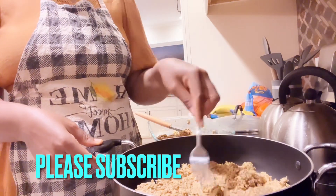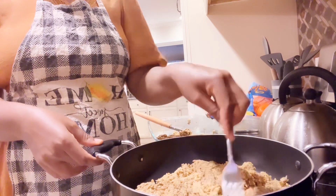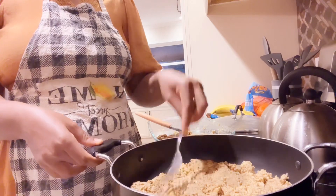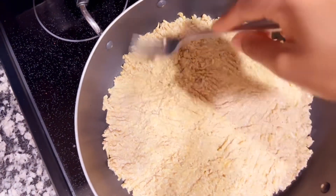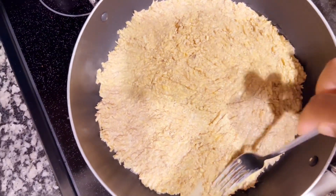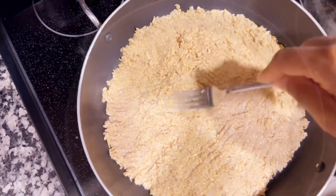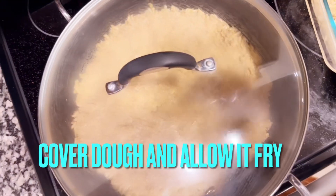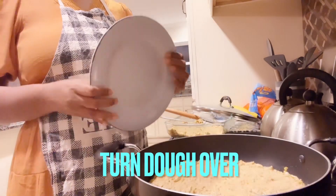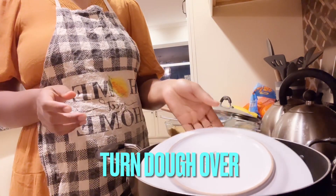Use your fork to spread the dough into a good shape. Cover your dough and let it fry. Next, you'll be turning your dough over — use your plate to turn the dough over, making sure you wear your glove as it's very hot.